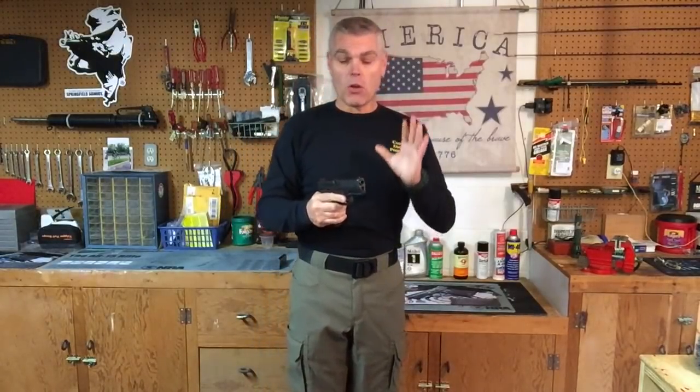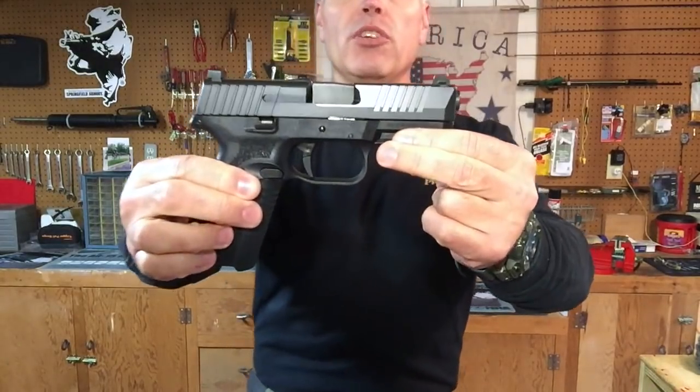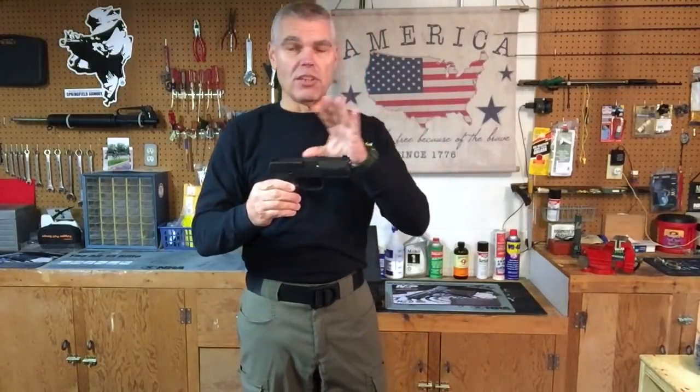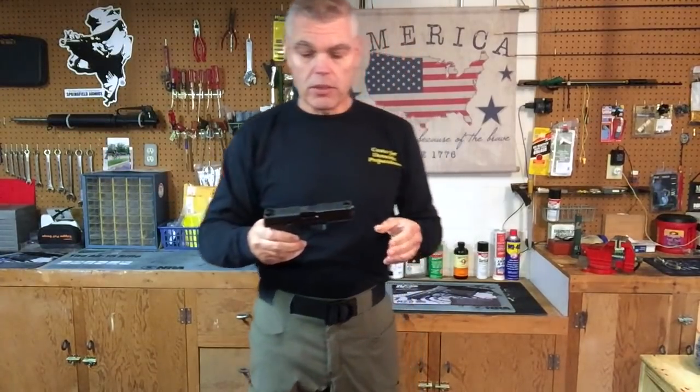Some of you may already be acquainted with the relatively brief history of the Model 509. FN submitted an entry into last year's U.S. Army Modular Handgun System competition that was very similar to this pistol. When that was not selected by the Army to replace the M9, FN tweaked the design and released it to the law enforcement and defensive shooting community as the Model 509. The 509 has a lot of features that we've come to expect with the polymer framed pistols that have come into widespread use in the last few years.